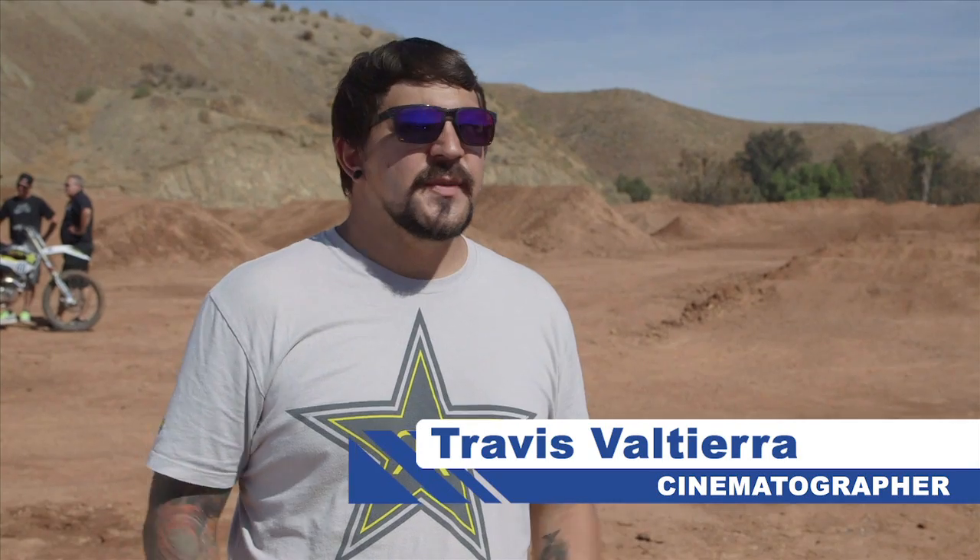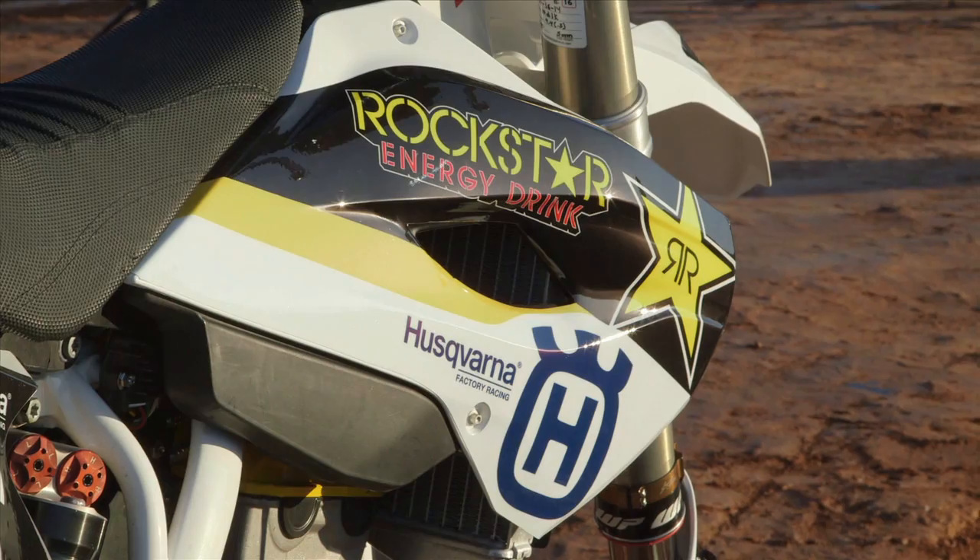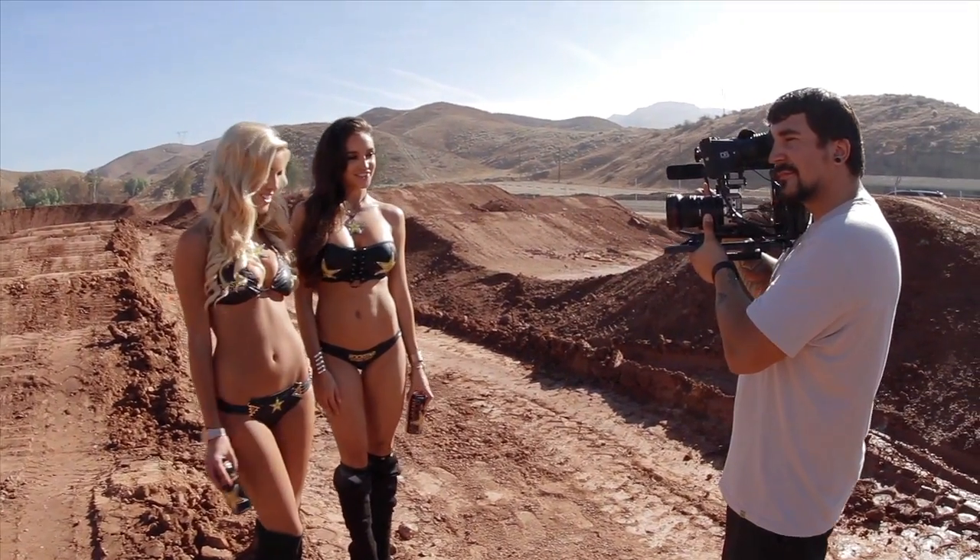Today we're out here in Corona, California shooting behind the scenes of the Rockstar Husqvarna teen photoshoot. Here's a look at our 2015 Rockstar Husqvarna photoshoot.